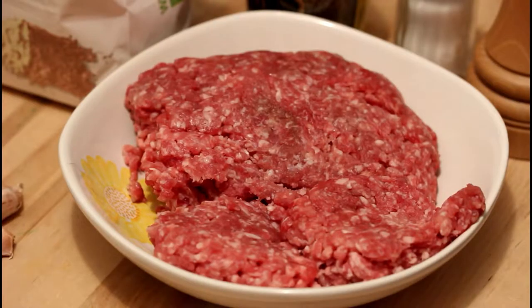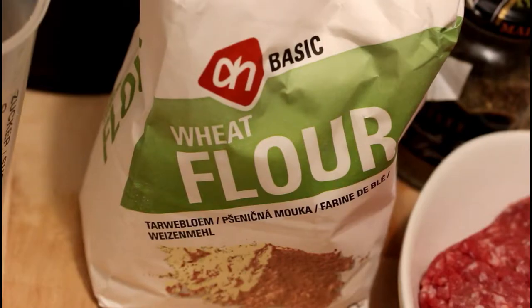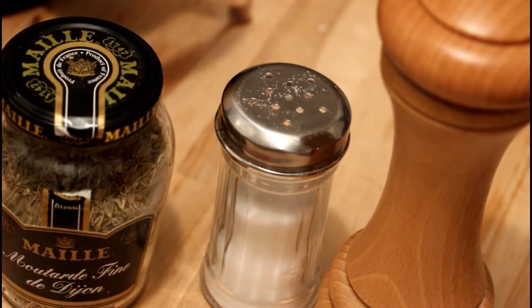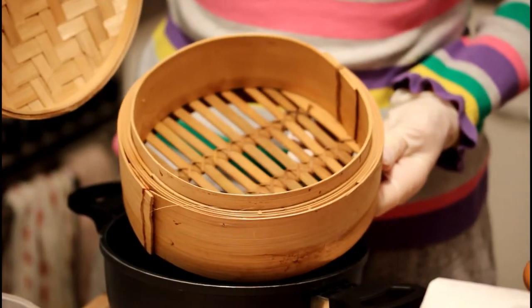You will need 300 grams of minced meat, 1 onion, 2 cloves of garlic, 150 milliliters of water, 250 grams of flour, pepper, salt, caraway seeds, and a couple of tablespoons of water. You will also need a steamer — I used a bamboo steamer but any kind of steamer is also fine.